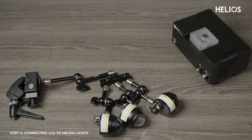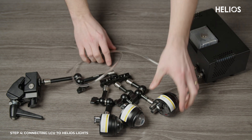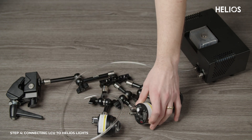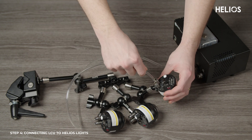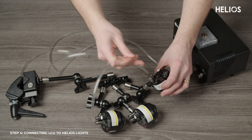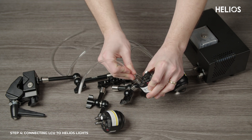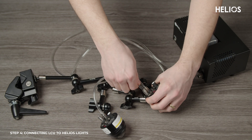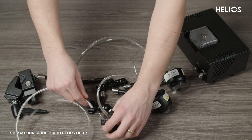Connecting the Helios light to the liquid cooling unit is simple. Start by installing the tubing by pushing it firmly into the connectors and liquid cooling unit nozzles until you feel a click. Connect the water cooler to the first Helios light using a longer tube. Then use the shorter tubes to connect the Helios lights together. Finally, connect the last Helios light to the water cooler with the second longer tube.